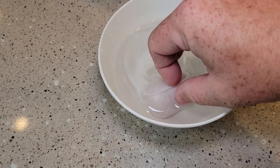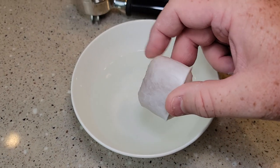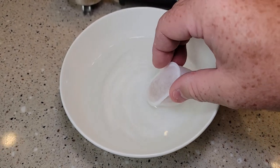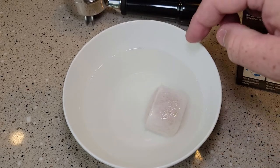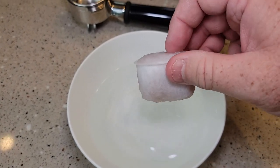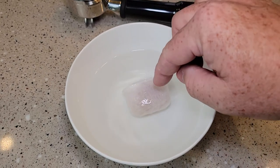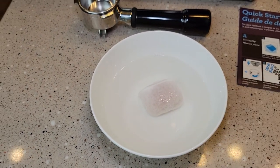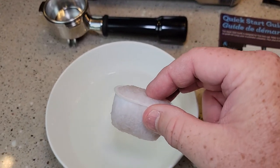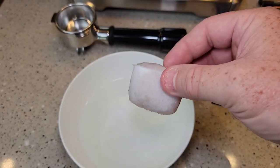I thought this was originally a charcoal filter, but I may be wrong. Normally when it's a charcoal filter the water turns gray, but it doesn't look like that. So I'm not sure what's in there, but it is a water filter. I've let it soak for five minutes, and now I'm going to take it to the sink and run water through it to give it a rinse.